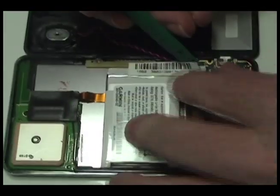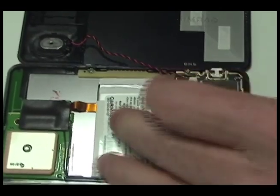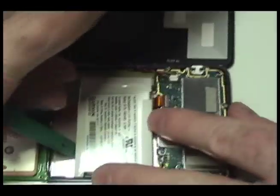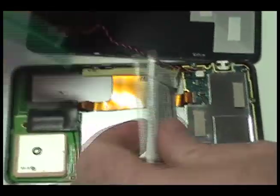Remove the adhesive strip from your Garmin. Remove the original battery and disconnect.